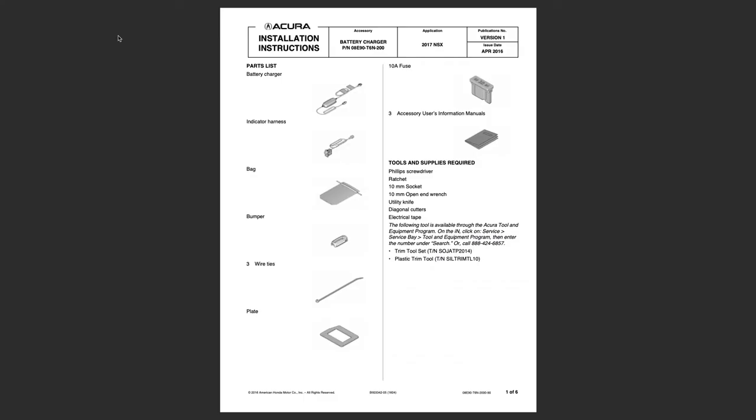Let's take a look at the installation instructions for the OEM battery charger. It comes with the charger, harness, bag, bumper, wire ties, a plate, fuse, and a manual. It looks like there's some disassembly that's going to have to take place.